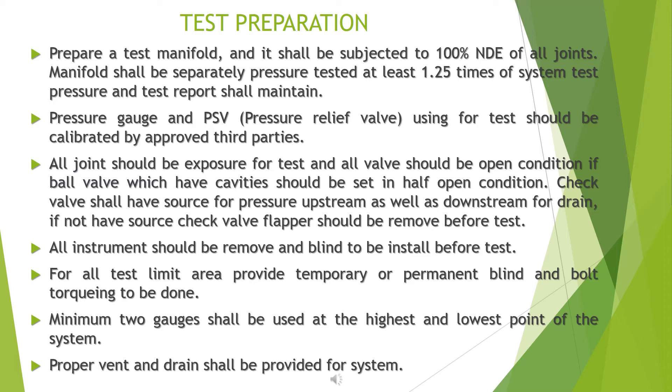The test manifold shall be subjected to 100% NDE of all joints and shall be separately pressure tested at least 1.25 times of the system test pressure. A test report shall be maintained. Pressure gauges and PSVs (pressure relief valves) used for the test should be calibrated by approved third parties.